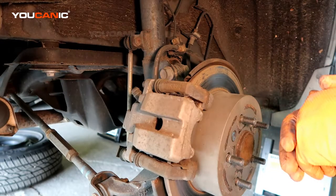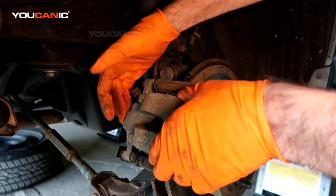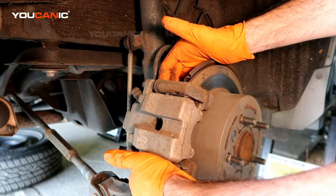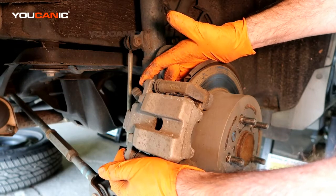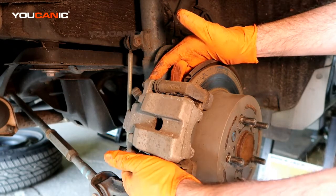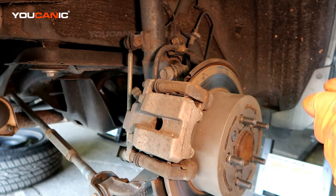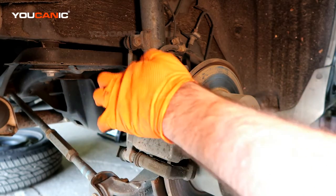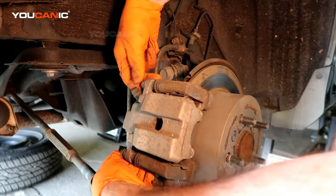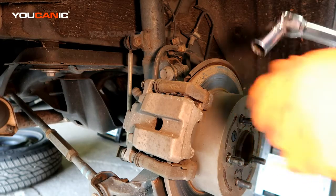We've removed the tire, so now we've gotten to the rear caliper. We've got the carrier here, the caliper here. We've got two bolts that hold the caliper to the carrier and two bolts that hold the whole mechanism on. We'll go ahead and break these loose — the caliper ones too — just get them broke loose to make it easy. These are a size 14.